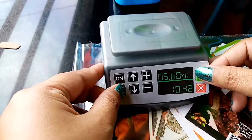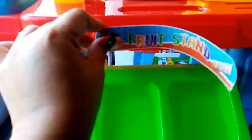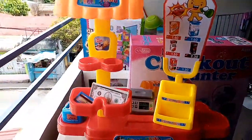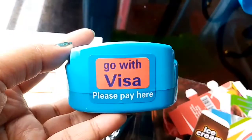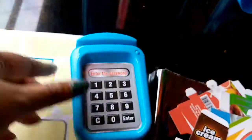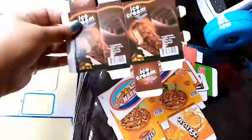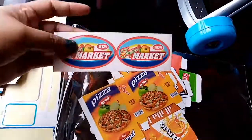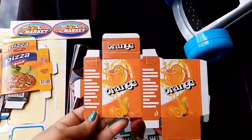We'll put on the weighing scale sticker first. Next would be the fruit stands and prices on each part. This is the credit card, and it includes a POS machine — this is battery operated. Let's proceed with the grocery boxes: this is the coffee, ice cream. There are also stickers for the trolley, pizza, and orange juice.